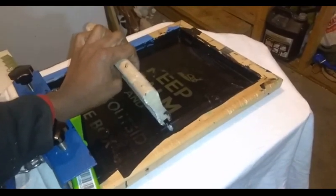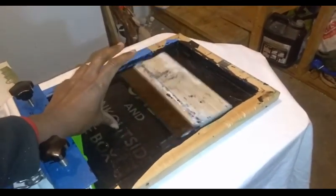You use the squeegee to spread the ink on it. The ink gets laid down and then goes on the shirt. That's screen printing.